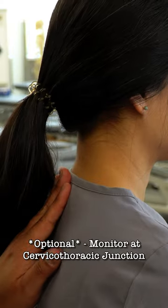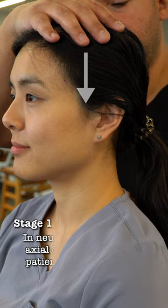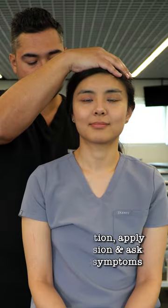To perform the test, take one hand and monitor at the cervicothoracic junction. Place the other hand on top of the patient's head, then apply axial compression and ask about reproduction of their symptoms.